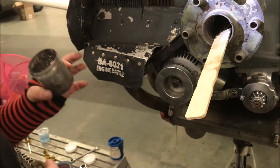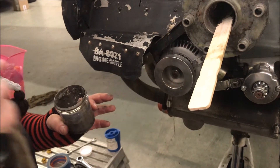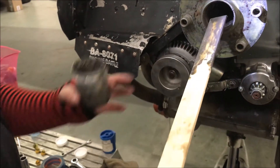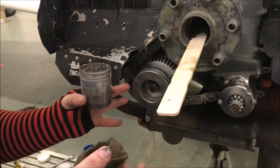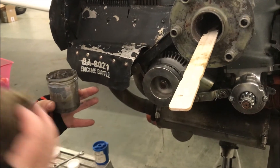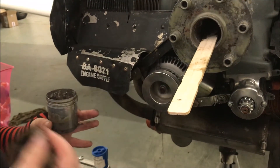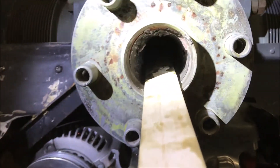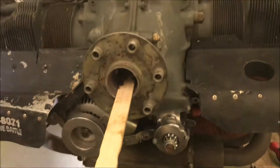The worst case for sludge buildup is with constant speed props, because oil circulates into the front of the crankshaft to go into the prop to change pitch — so there's a lot more oil under there. We've seen some where only maybe half the cleaning stick could go in, that's how clogged it was. When people take props off, they forget to clean these and just put the prop right back on. That also causes slow blade changes in constant speed props — when you hit the prop governor and the prop's really slow, the sludge is blocking the flow of oil getting into the prop.